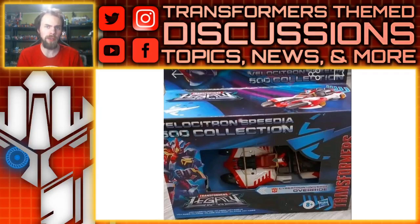Hello, what's up — I'm Brian, here doing another video for you guys. This time I was going to do a video on the Legacy Velocitron Override packaging, but then something else came out that I think some people are going to be really interested in. I'm going to start off with this.